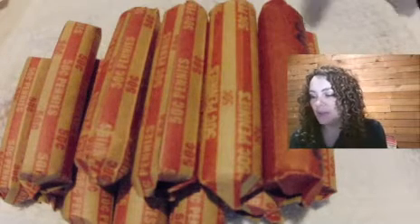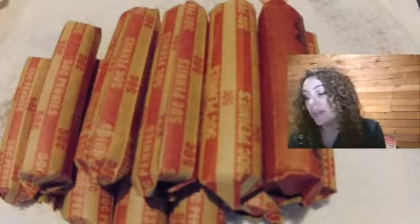Hi guys, and welcome to my very first video. Today I'm going to be opening some customer-wrapped coin rolls from my local bank. I was given them the other day along with a box of mint-wrapped rolls, so I figured I would go ahead and start with these customer-wrapped rolls first since I haven't opened any of those yet. I'm hoping to find something cool — if you're interested in that, keep watching.